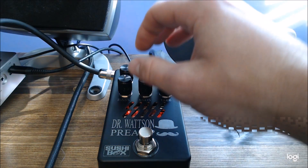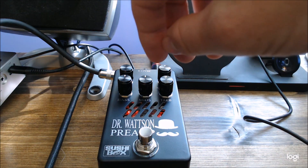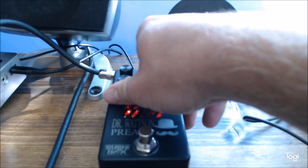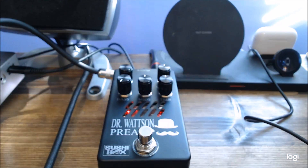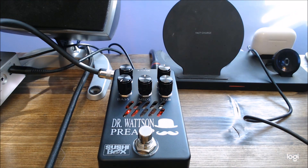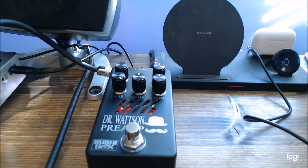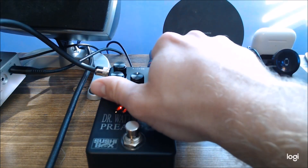Sounds really good already. I'm going to show you guys the different EQ options. I'm going to leave everything at noon and just mess with the bass knob. The bass is probably the widest range out of all the tone controls on this pedal — so all the way off it's pretty thin, and then all the way up it's definitely a whole lot fatter. Back to noon.